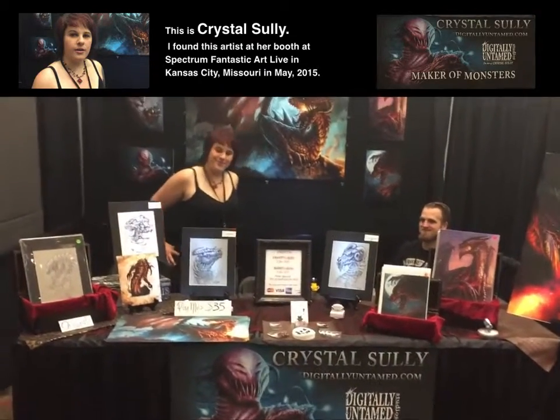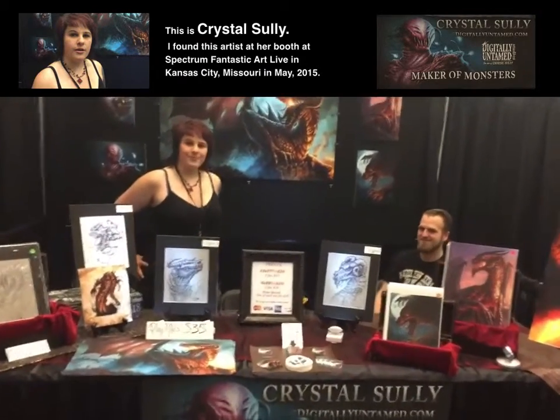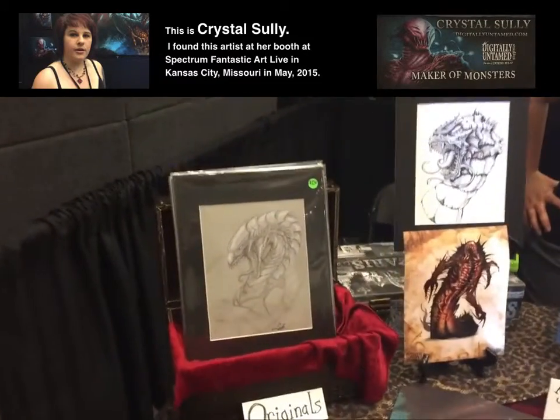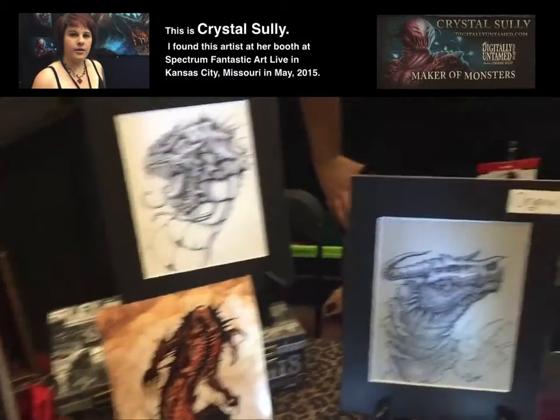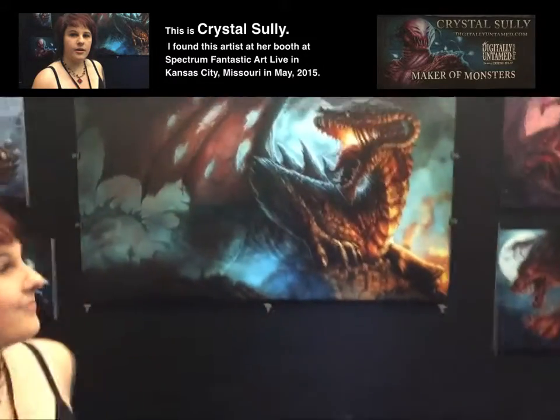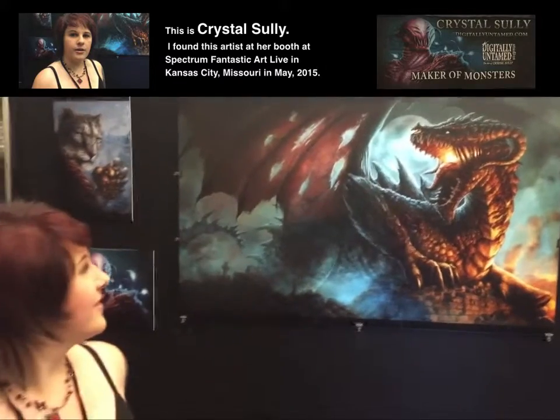I'm at Spectrum Art Live 2015 and this is Crystal Sully and this is her artwork that she has created. She has amazing dragons, especially this dragon right up here. Tell us Crystal, a little bit about how you made that dragon painting.